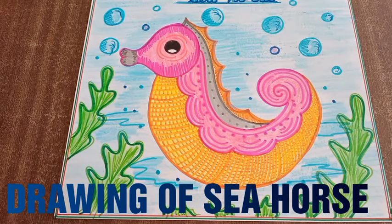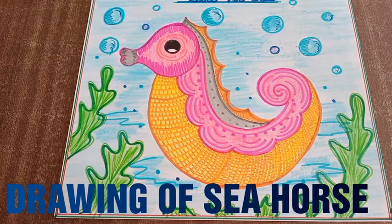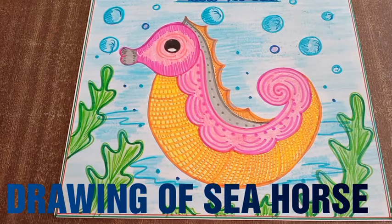Children, a seahorse is not a horse — it is an aquatic animal. They are usually yellow, orange, pink, or grey in colour, and they change colours to blend in with their surroundings. So let's draw this amazing aquatic animal.